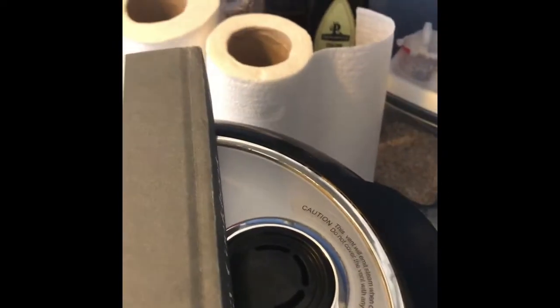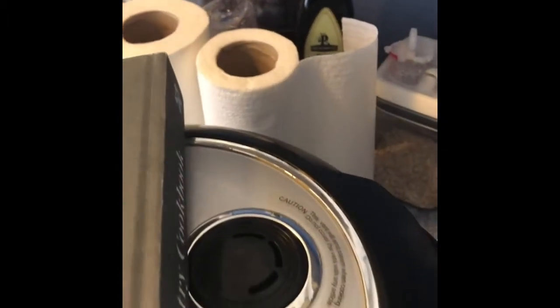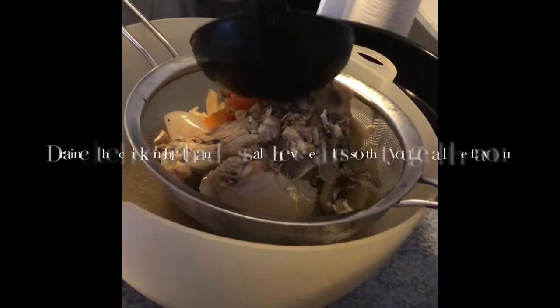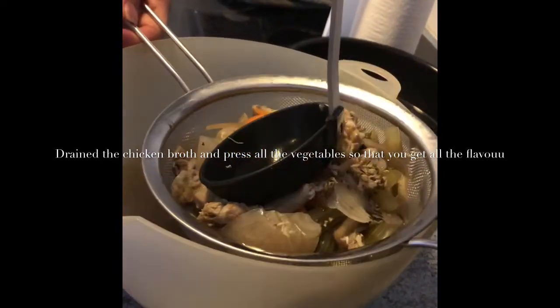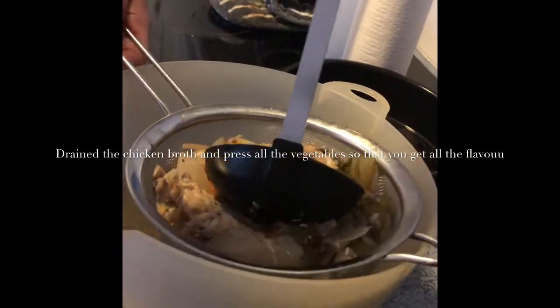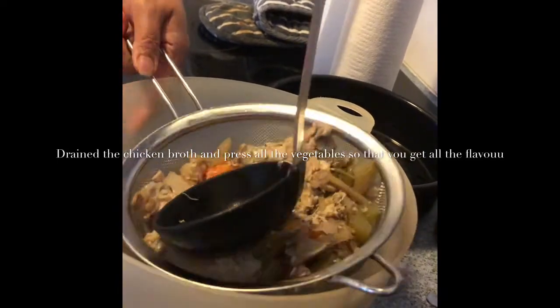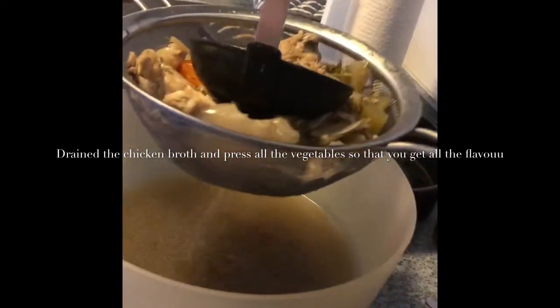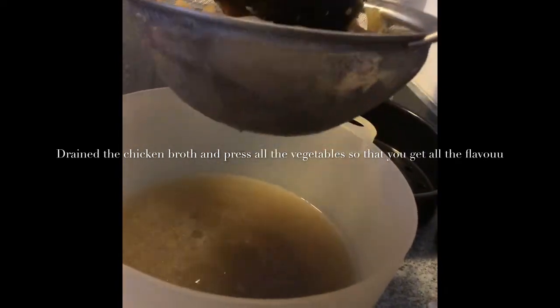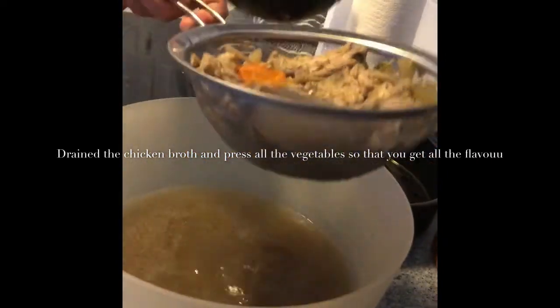I'm just checking that the air vent won't be covered by the book — that's done. I'll check it back later. To get all the flavor and juices from the bones and vegetables, you need to press them hard — you have to press it hard so you get all the juices and flavor.